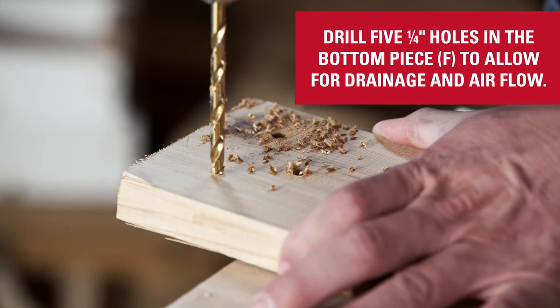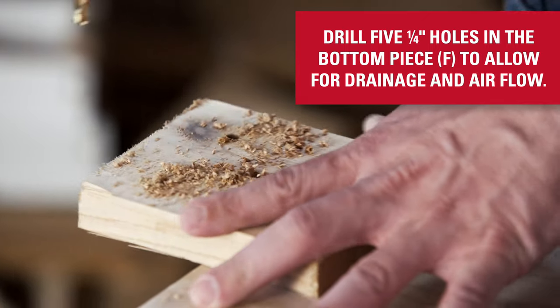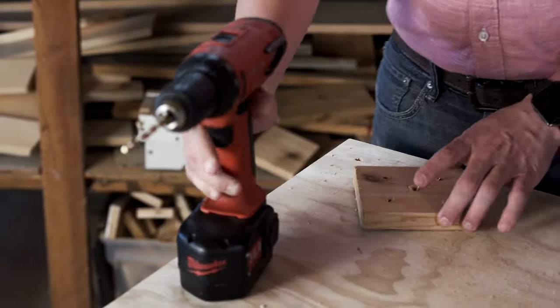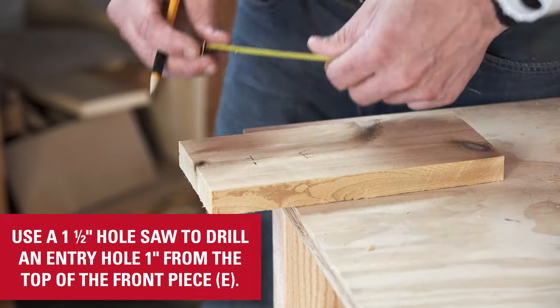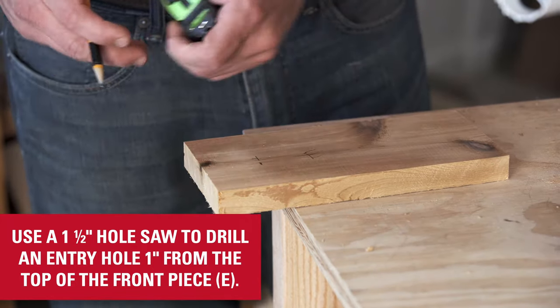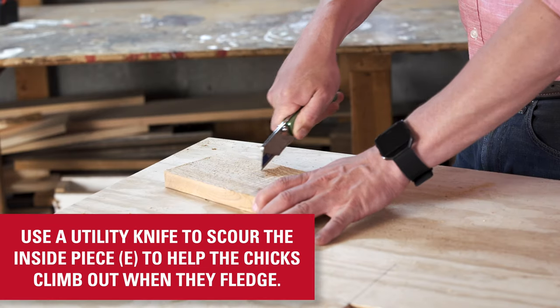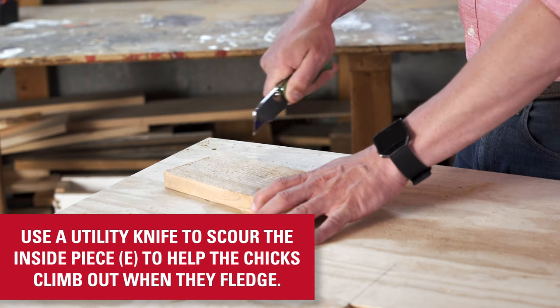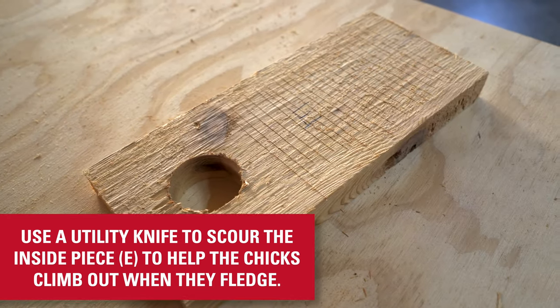Drill five quarter-inch holes in the bottom piece to allow for drainage and airflow. Use a one and a half inch hole saw to drill the opening one inch from the top of the front piece. Use a utility knife to scour the inside surface of the front piece to help the chicks climb out of the box when they fledge.